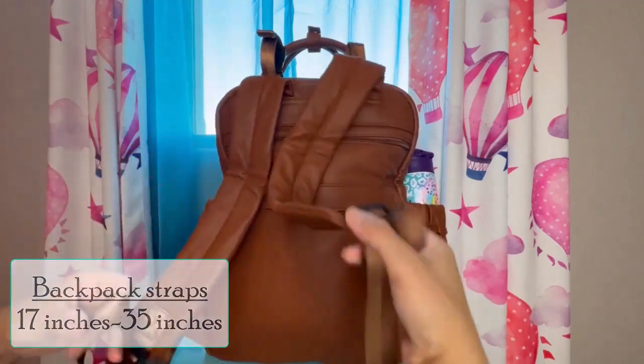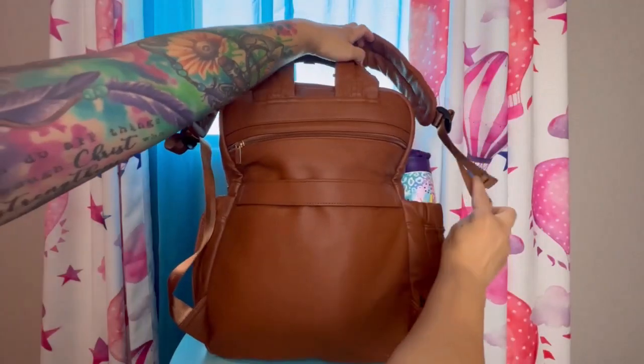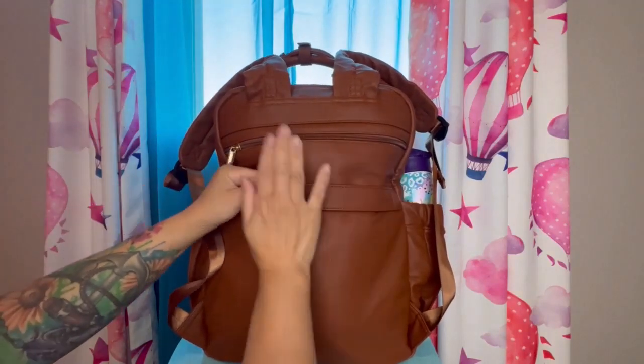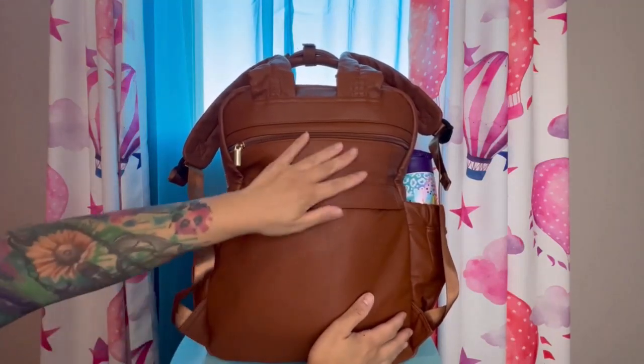It is adjustable, and on the back it has a feature I love on most bags — a luggage sleeve. I just like that there's a luggage strap that you can attach to your rolling luggage when you travel.